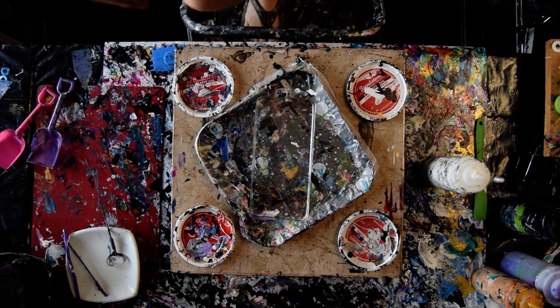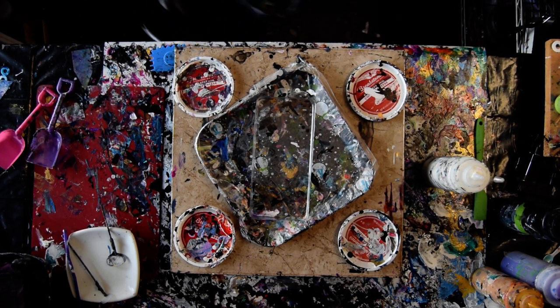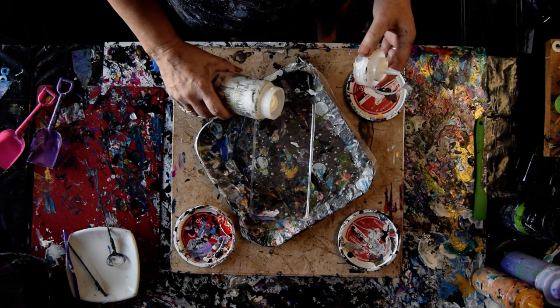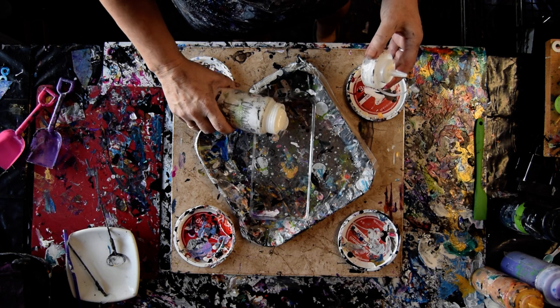Hello, this is Priscilla Batzel in my studio. I have a pan in front of me that I'm going to fill with Prism Pour colors and then scoop them onto the canvas — I have a pre-primed black canvas.